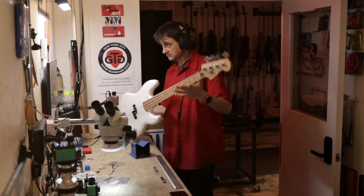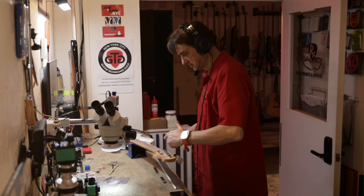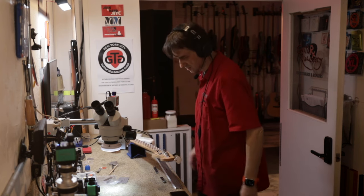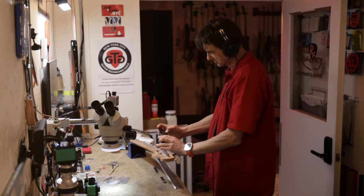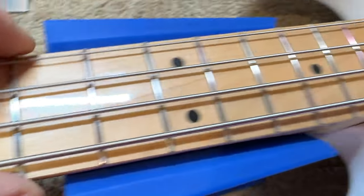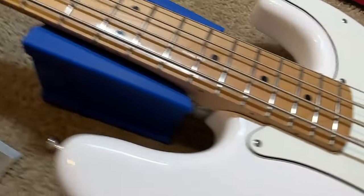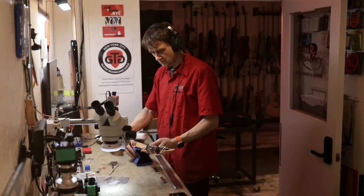Alright, it's a Fender P Bass, almost new. The action was too high — I already adjusted the truss rod a little bit just to see how it responds. We're going to do a full review. Let me show you with my camera the first impression. It is a Fender P Bass, we can see a little bit of fret sprout. The bridge — nothing much to see. I'll turn it around so we can look at the wood grain of the neck, which is always important.